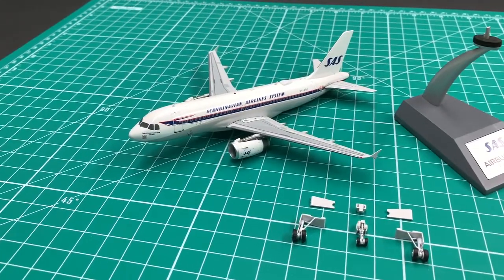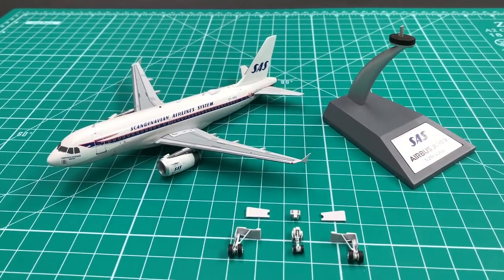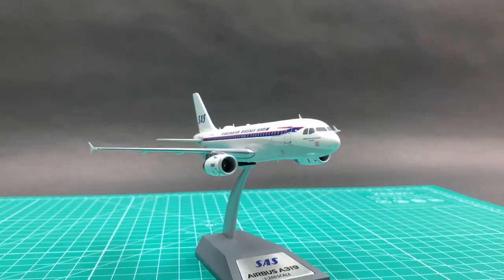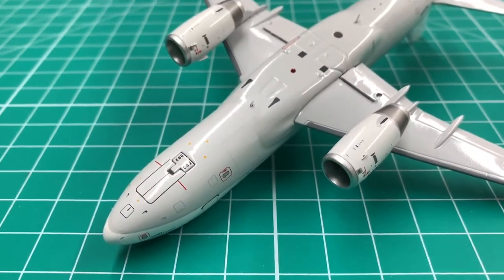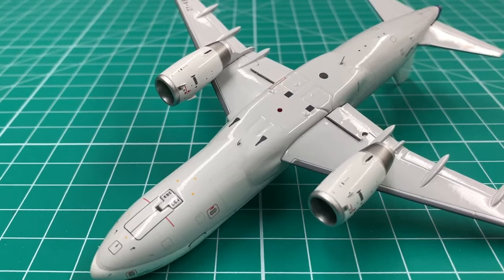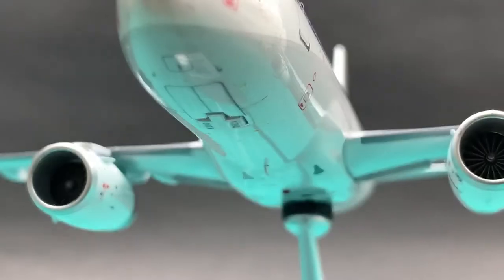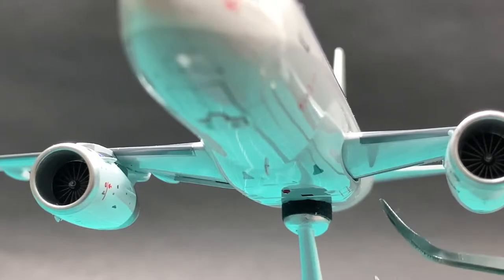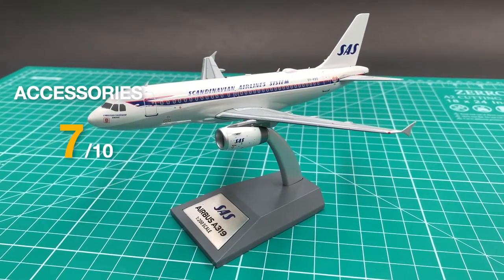This JC Wings model comes with magnetic gear and a display stand. The plane has a very nice flight angle for display. The nose gear door covers are perfectly made, but the main gear door covers are oversized. They don't fit the slots, so it's really easy for them to fall off and go missing. I don't like this at all, so I'll only give a 7.